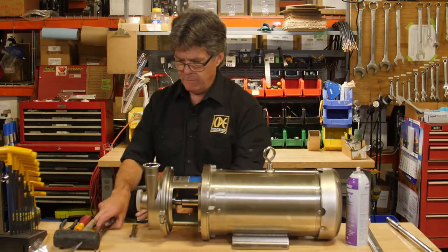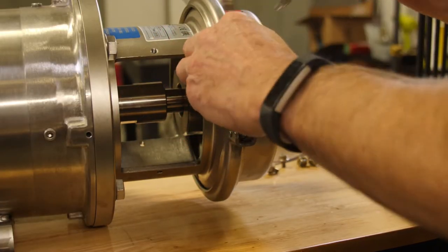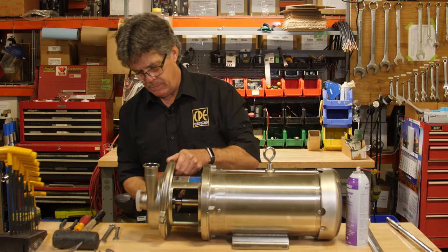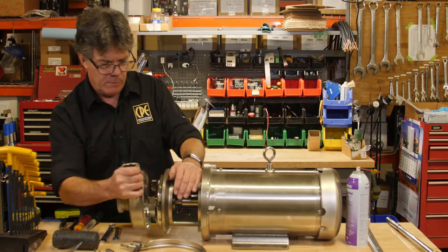Then I'm going to take the casing off using a 14mm wrench, undo the clamp, and pull the casing forward.